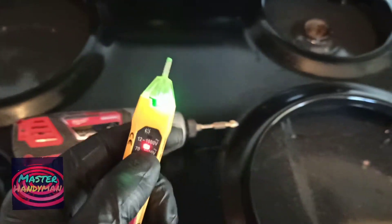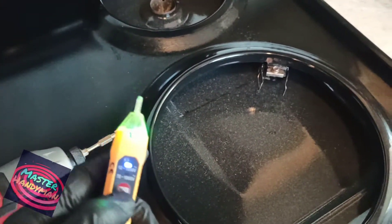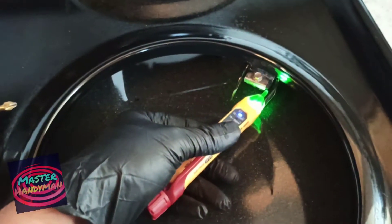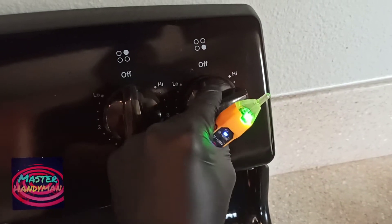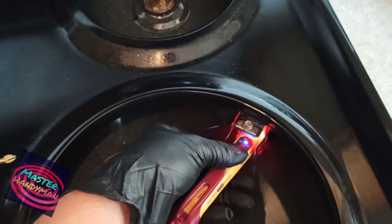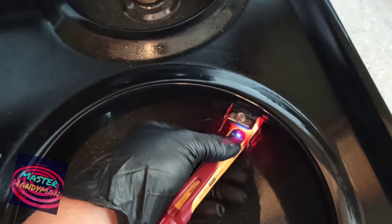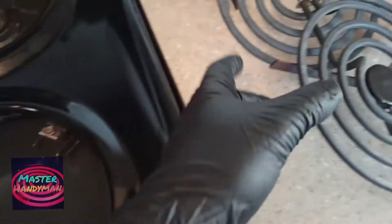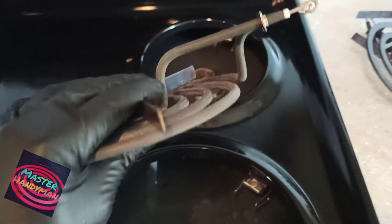Next, take the drip pan out. I have an electric tester with me to check if there's electricity going through the wires. Right now the burner is off, so I get no signal — no power. But when I turn it on, you can see I get power. That means the surface wire is working fine and there's no problem with that.